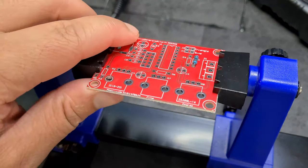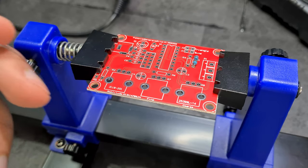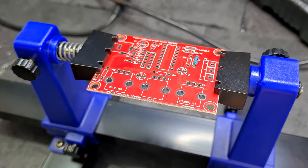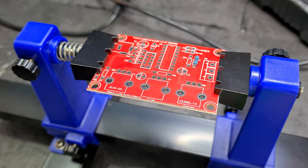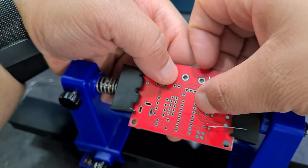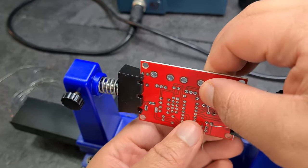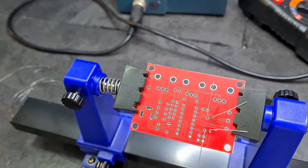I'm going to switch from 0.3mm solder to 0.8mm — a bit thicker — because I feel like I'm using so much of the thin stuff. Maybe the 0.8 will be better. Also something coming back to me: I was thinking how do I hold the component in, and I remember you just fold the legs down like this so it stays in place.